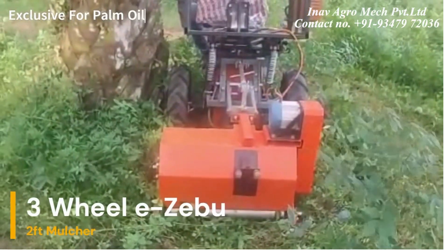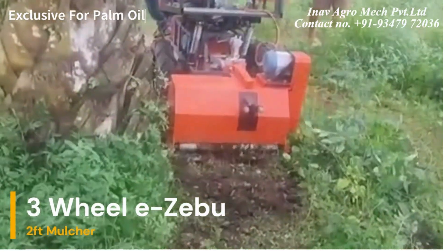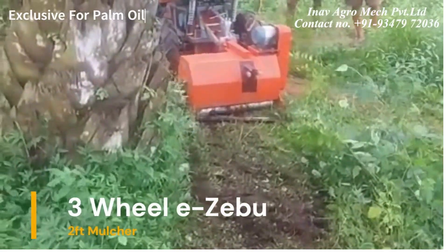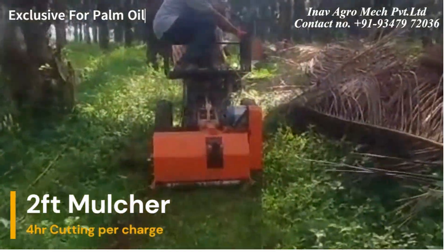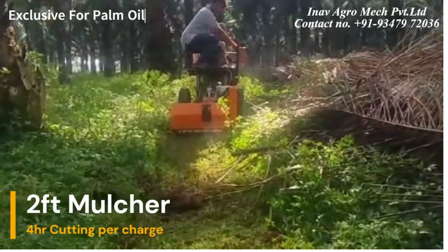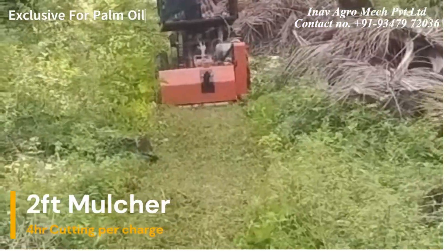Introducing the Zibu 3-wheel with a 2-feet mulcher, exclusive for palm oil crops. The 2-feet mulcher has a running time of up to 4 hours per charge. The mulcher cuts up to 1 inch above the ground level and has a hydraulic lift for easy operation.